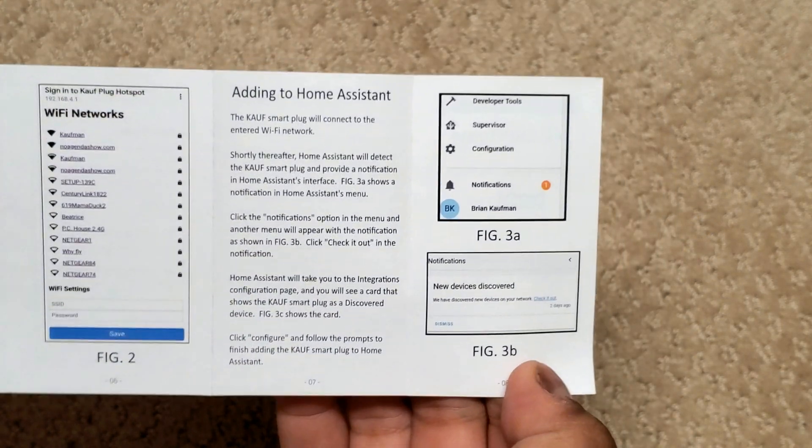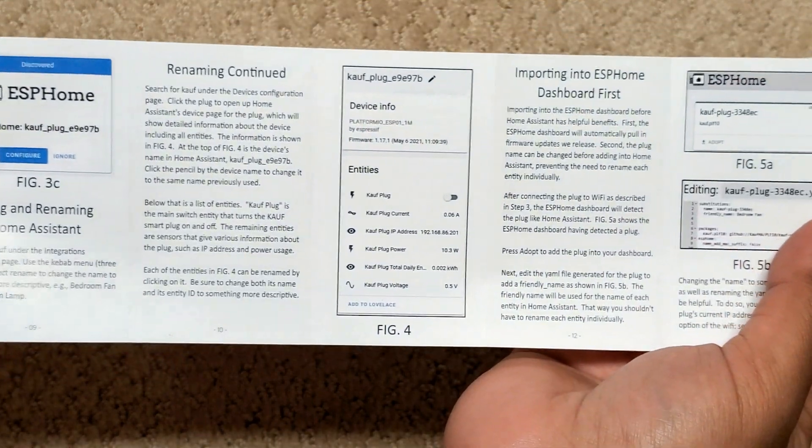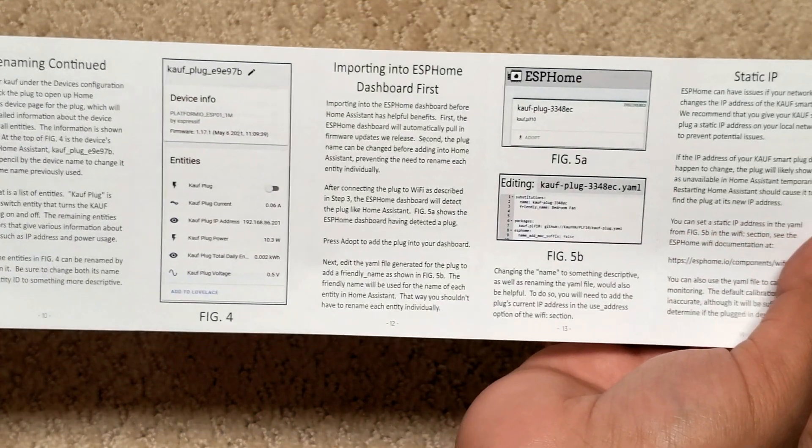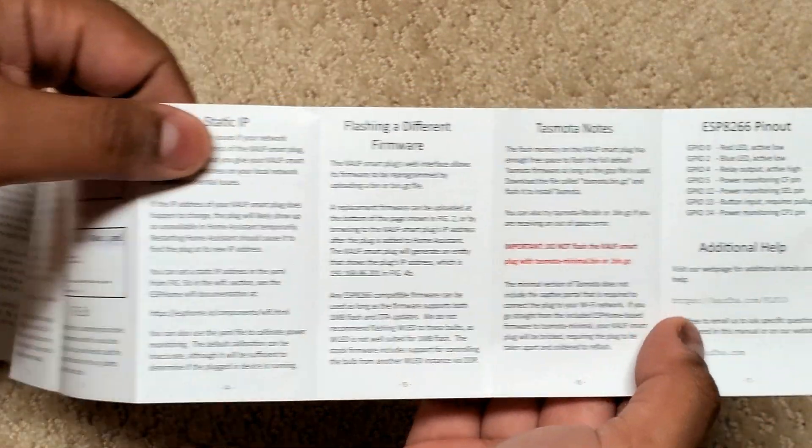The Kauf plug should automatically show up in Home Assistant as an ESPHome device, which you can then rename as desired. There's also info on using the plug directly with the ESPHome dashboard, flashing a different firmware, and the chip pinouts.